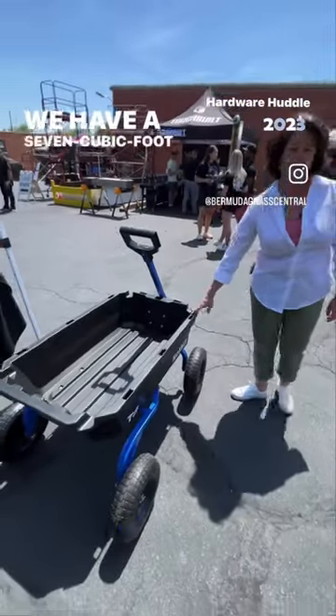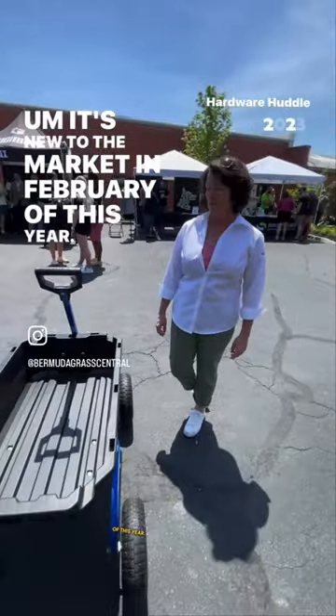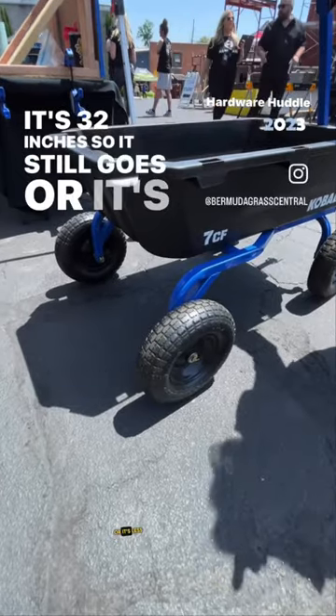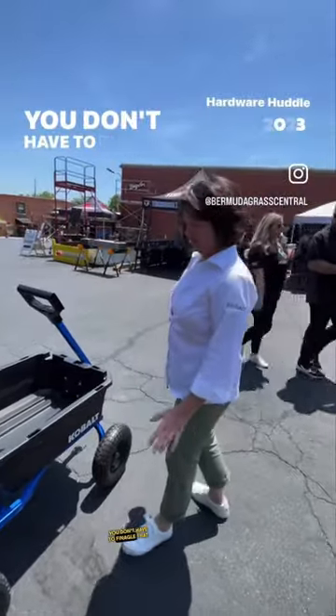We have a seven cubic foot garden cart. It's new to the market as of February of this year. A couple of touch points. It's got a very wide stance in the back — it's less than 32 inches, so it still goes through a 32-inch gate. You don't have to finagle that.